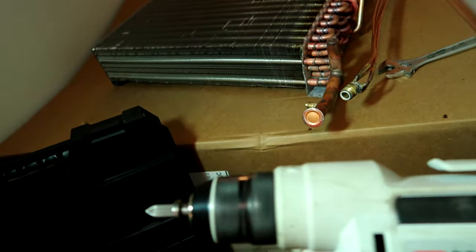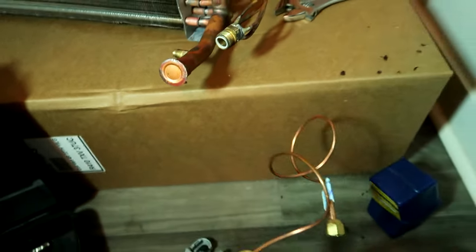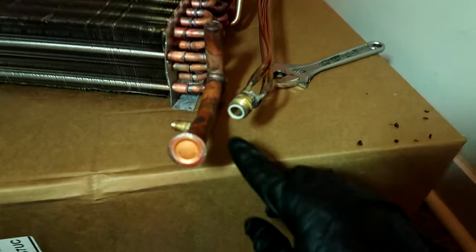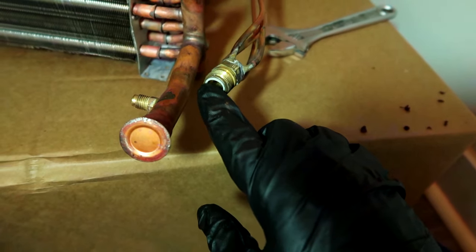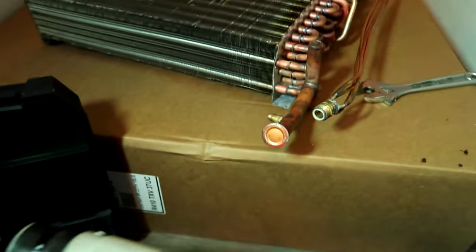I swaged that with my spin swager - love this tool man. I'll leave tool links in the video description below. I just put it in my drill, put it in the hole, and it swages it out. It doesn't put any metal shavings in the pipe. I've had good experiences with it - I've done it this way for going on eight years and they're still kicking. Don't forget your little washer gasket here - try not to melt it with the torch when you're brazing this up.